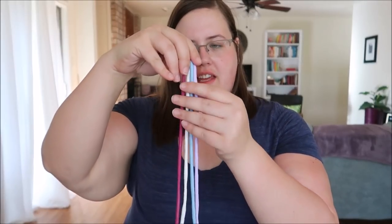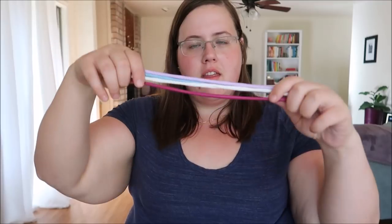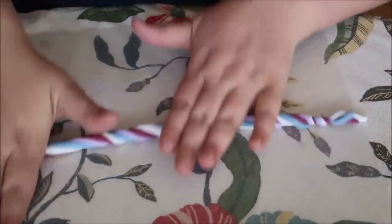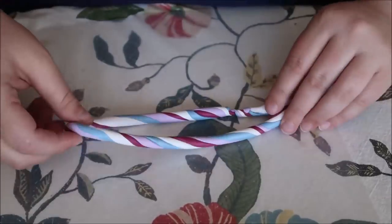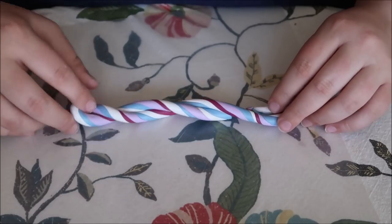Once you have all of your snakes done, you want them to be about the same length. Pick them up together and then twist them like a candy cane, just rotating and making them into one giant snake, which you're then going to roll out again just like before. Once you've combined your snakes, twist it in half and then do the same rolling motion again.